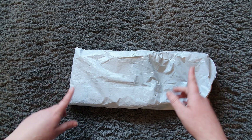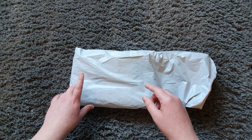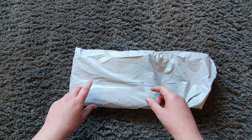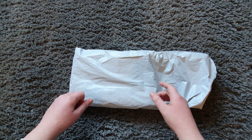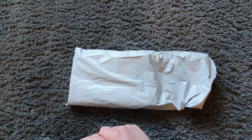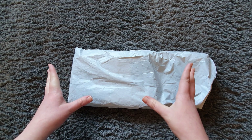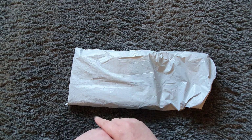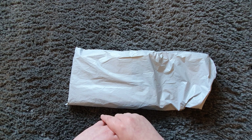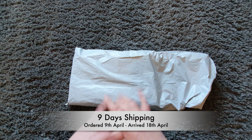They emailed me not long after I'd done my second unboxing video for them and asked me to do some more, so I'm more than happy to do so because I really like the canvases. They asked me to choose a couple of things, so I'm excited to see what's in here. Shipping time was surprisingly quick — I was expecting them to take a little while longer.